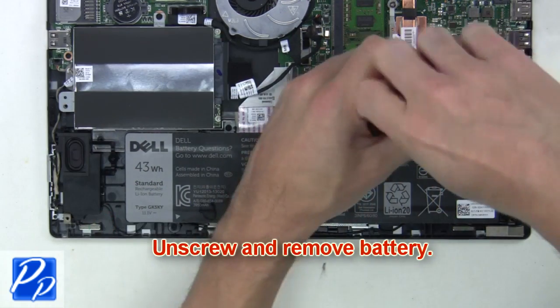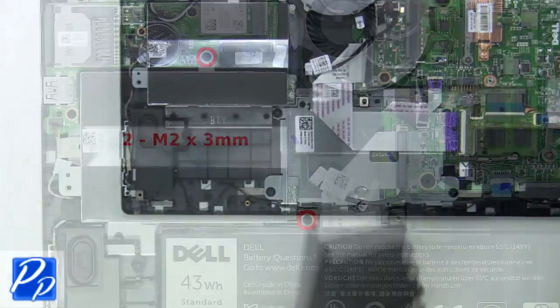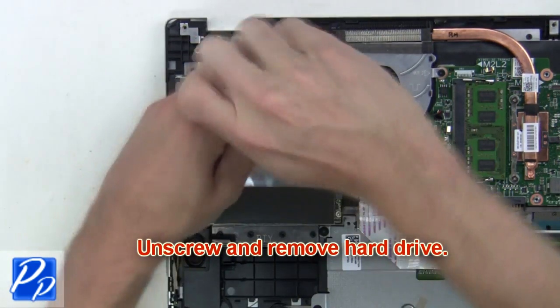Now unscrew and remove the battery. Next, unscrew and remove the hard drive.